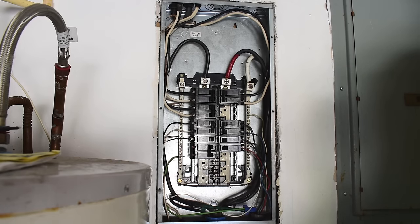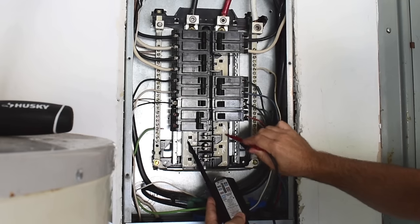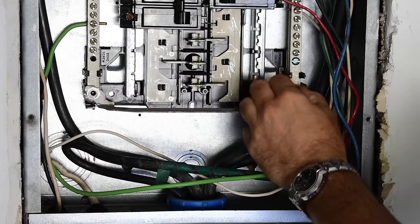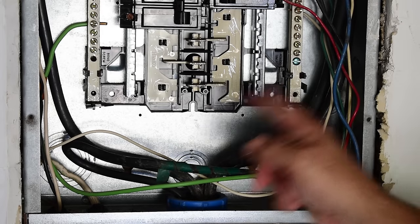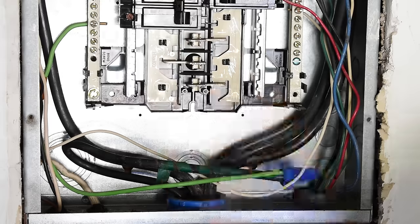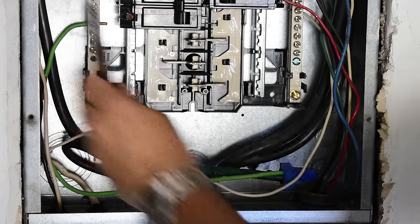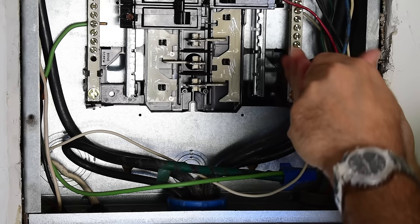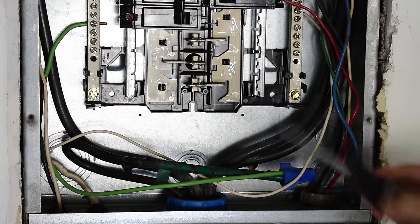Let me take care of this grounding issue and we'll come right back. The power to this panel is now off. Now these two bars are no longer connected. It's not necessary to put these screws back in, but I'll put them in anyway. Now the next thing I want to do is take out this bonding screw, and that's going to separate the neutral line from the panel itself, the ground right here. Now this is independent of the housing.